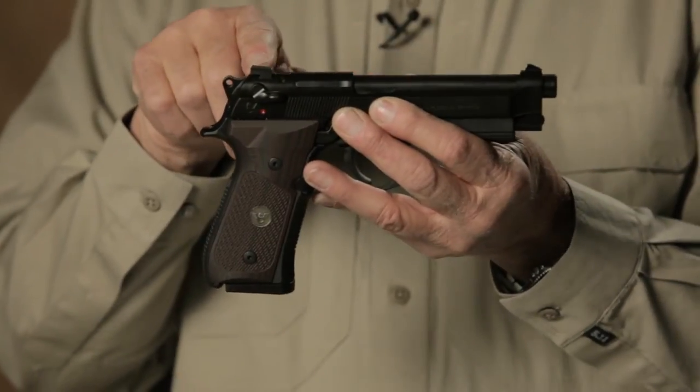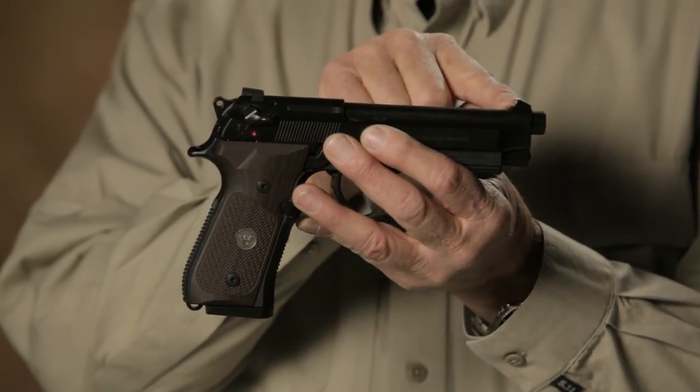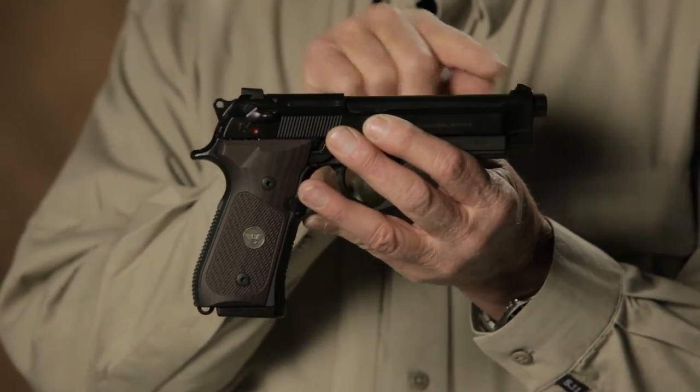In IDPA, they're fairly specific about certain things that can be done and certain things that can't. You can enhance the sights. This pistol, for example, is equipped with a Wilson Combat battle sight, and this one has a tritium front. Wilson Combat can also put a fiber optic on it, so you've got enhanced sights.